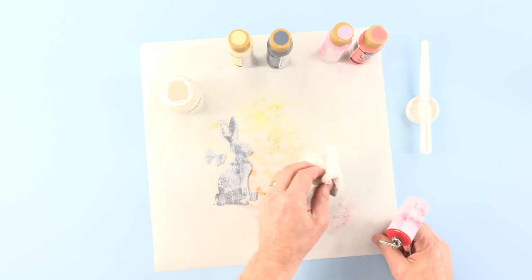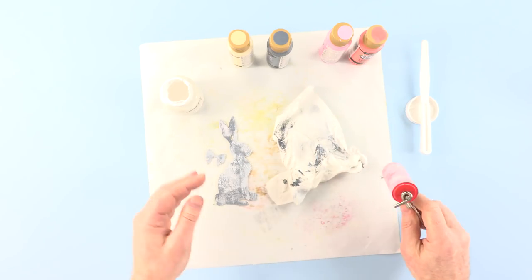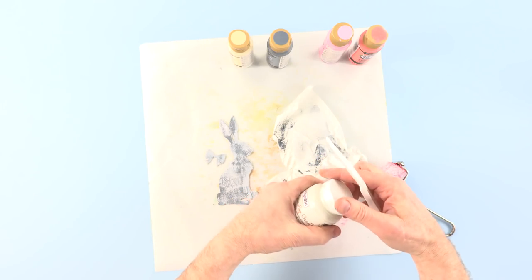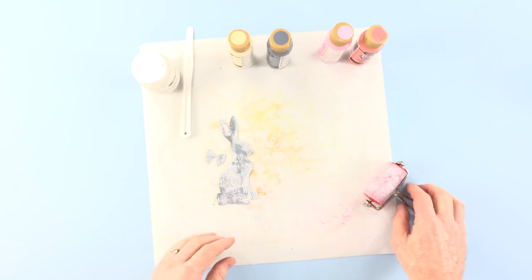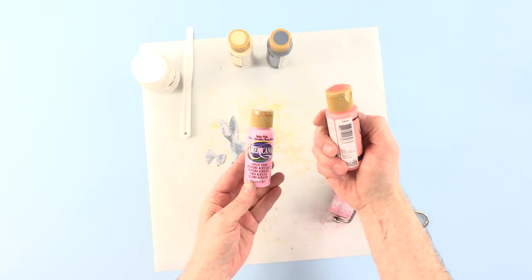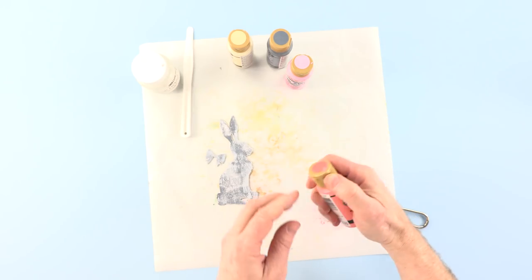At this point you can use your heat tool, if you prefer, to make sure this is bone dry. But in truth it dries pretty quickly — it's already dry to the touch — because we are working with relatively thin layers. Now I'm going to come in with two tones of pink. I've got Baby Pink and Melon. Melon is, strictly speaking, more of a peach I suppose. But melon's going to be my base colour.